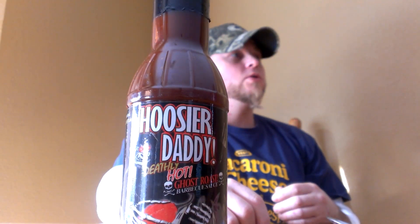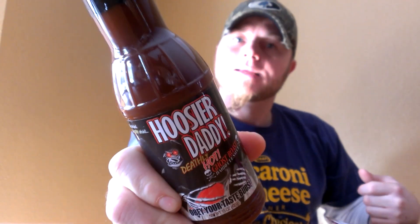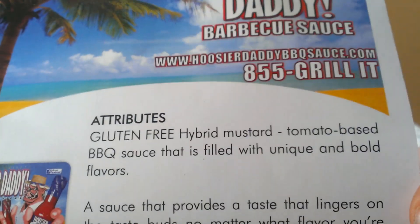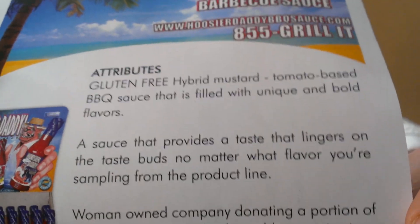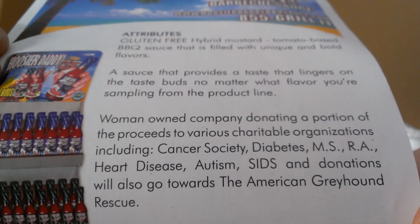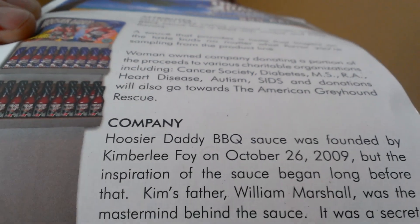What's up everybody, Charlie the Biz back with you. We're doing another review for Who's Your Daddy Barbecue Sauce, coming out of Indianapolis. I already read this in my other video, so let you guys read it real quick — this is a little flyer they send with you, gives you an outline of their company and what they're all about, and shows all the charities that they give back to when you purchase this barbecue sauce.